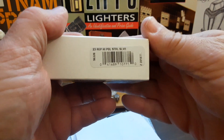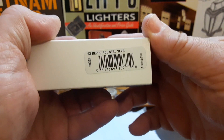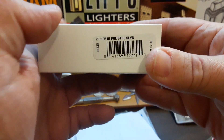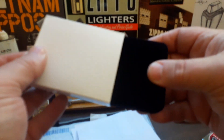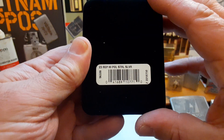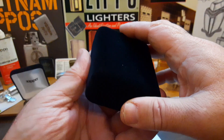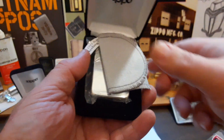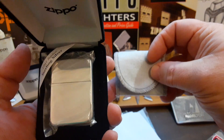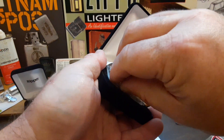Comes with a nice little box. It is number 96328, number 23 replica, high polish sterling silver — a 1941 replica sterling silver.